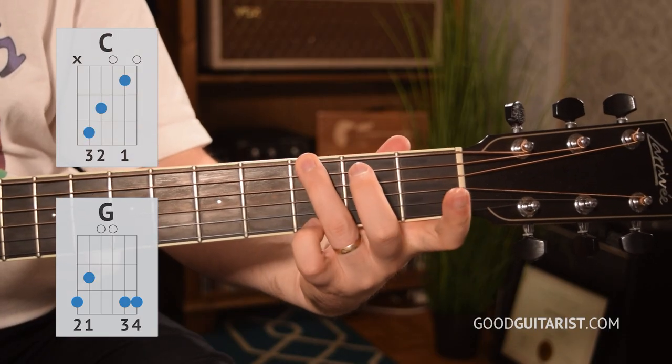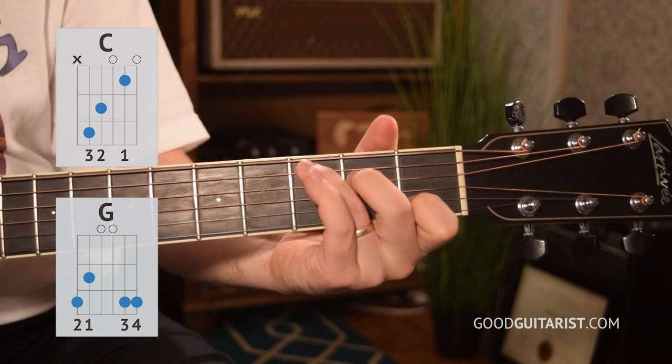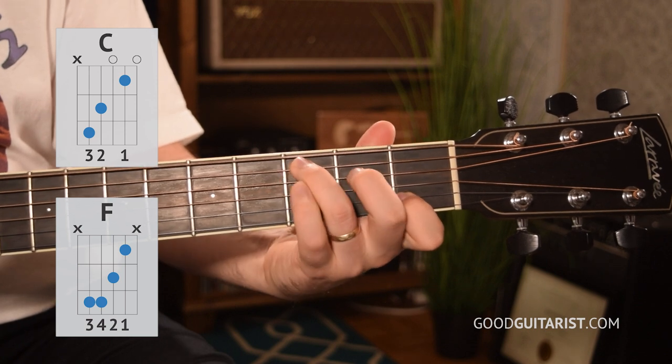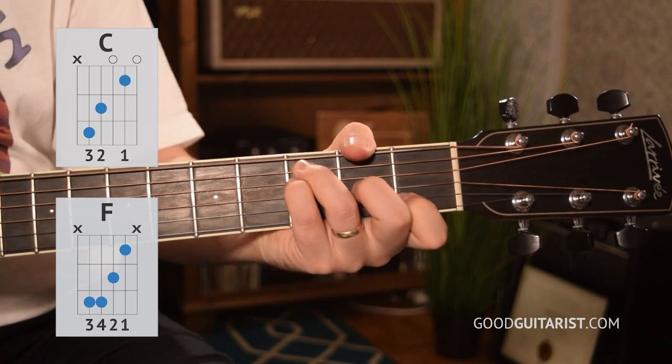I would work on the transitions from C to G just to make it nice and smooth. You can play G whichever way you want, but I like that other way. And then C to F, which is just a couple of small movements — really easy this way. Now before we move any further, let's practice the chords in order using downstrokes only, just so we can get used to the switching and make sure we play them the right number of times, starting on C.